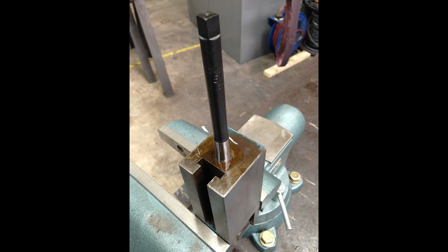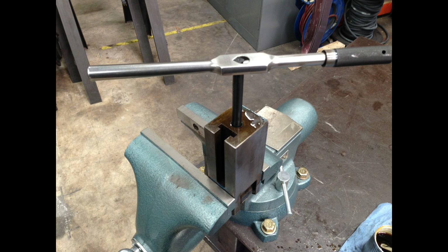So there it is in the vise. I got the tap in the hole and now I'm using the tap extender. We're going to run that tap all the way down there and clean those threads up. And it worked great.